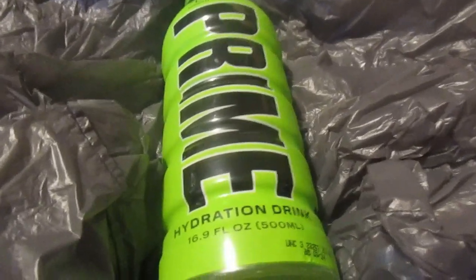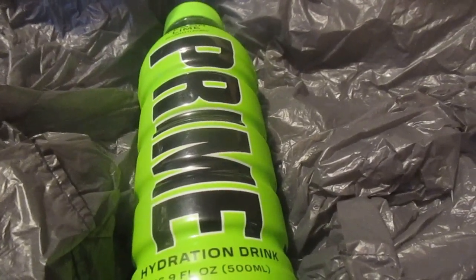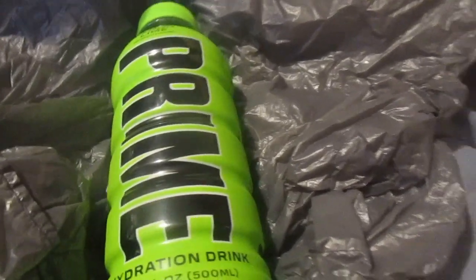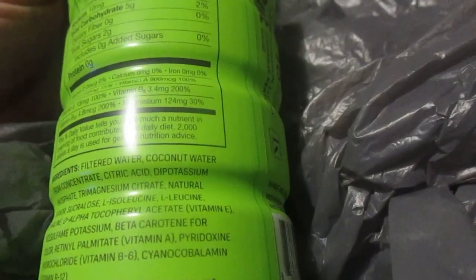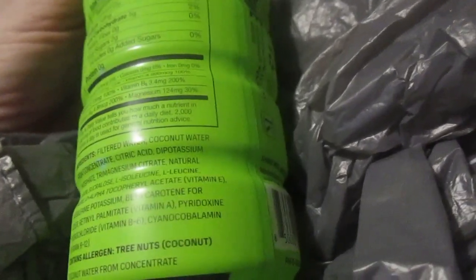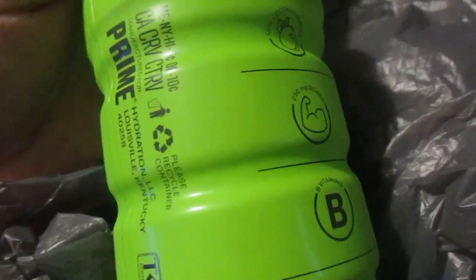Anyways, I wanted to try this. This is the Prime Lemon-Lime Hydration. There were other flavors I wanted to try too, but I thought I'd just stick with Lemon-Lime. Right now it's $1.88, 20 calories, 10% coconut water, all vegan. It has an allergen — it says tree nuts, coconut. It's gluten-free, caffeine-free — hopefully not flavor-free.